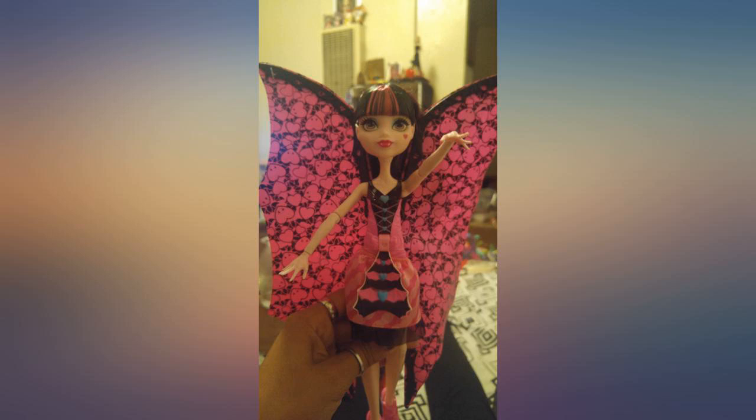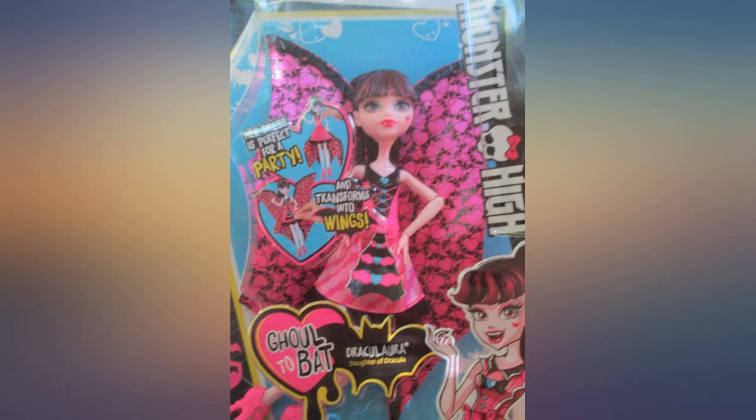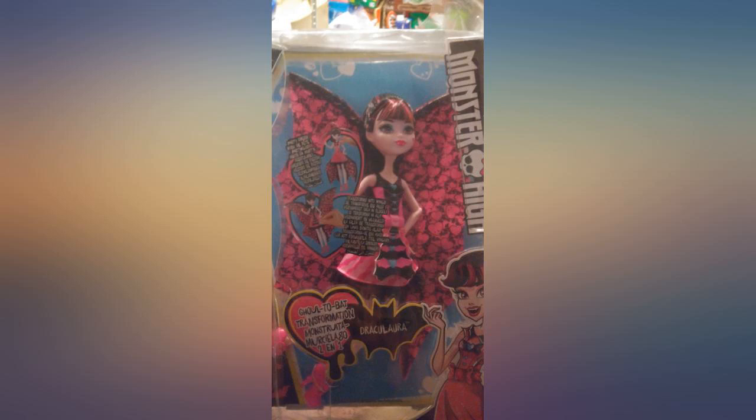I think this doll is super cute and I'm very impressed with the way she simply transforms. I gave this to my granddaughter today and she was so excited to get it and played with it a long time. This really is the cutest of all the Monster High dolls.